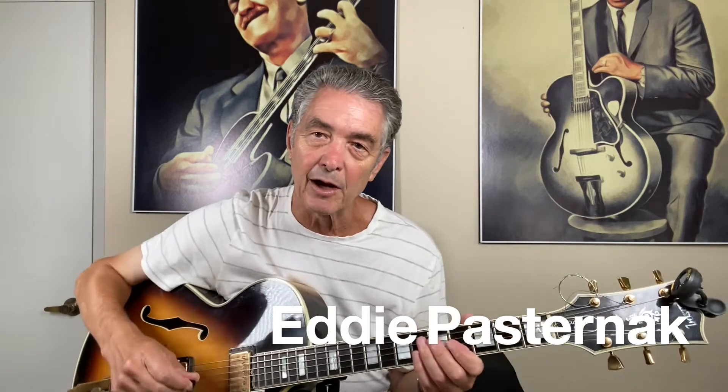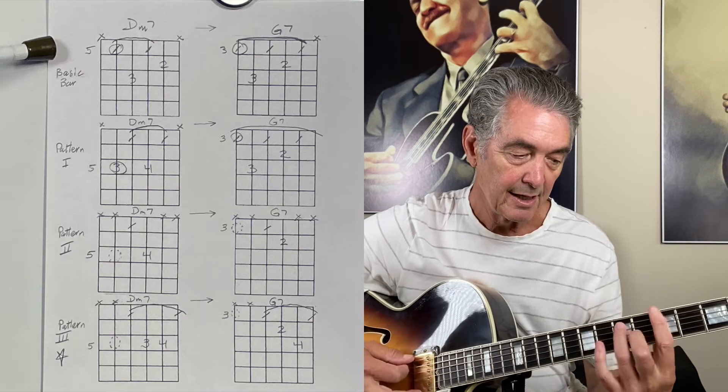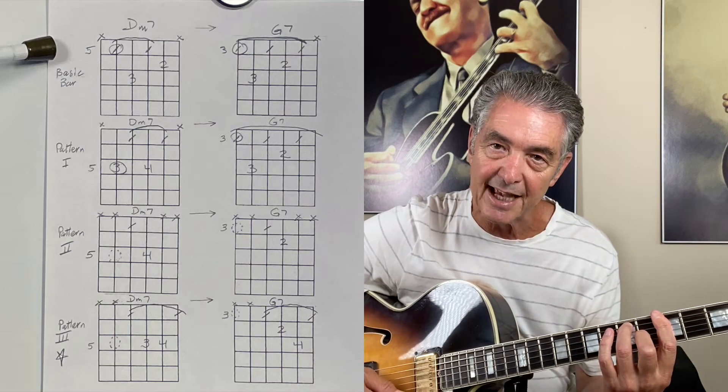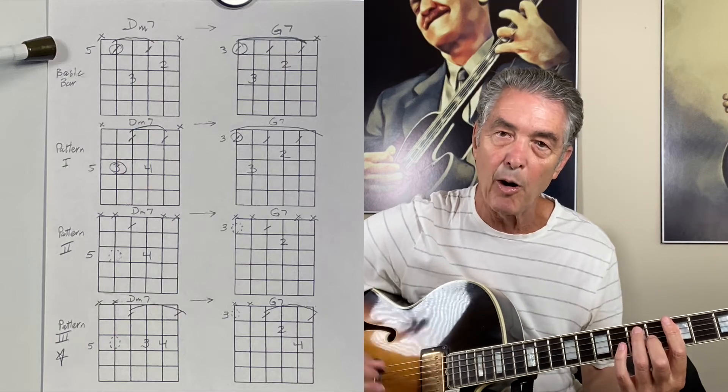I'm going to continue on here with some details about this four string exploration. We're going to start with these two chords right here: this is a fifth string D minor seven going to a sixth string G seven. I'm going to evolve that — it's a pattern we've all played before.